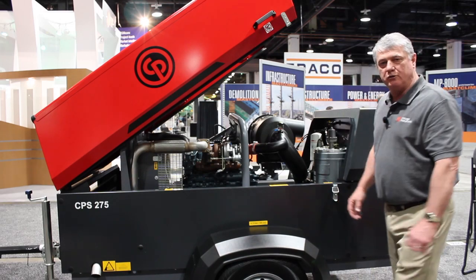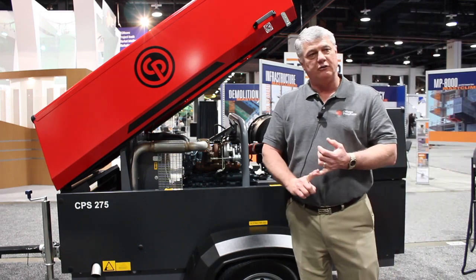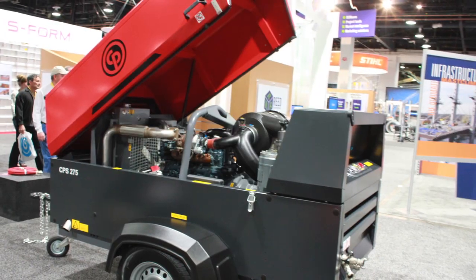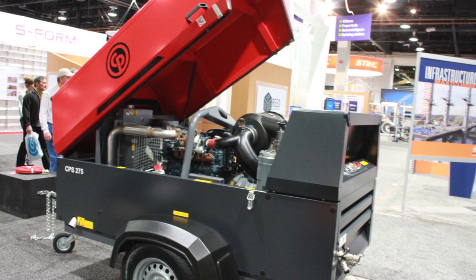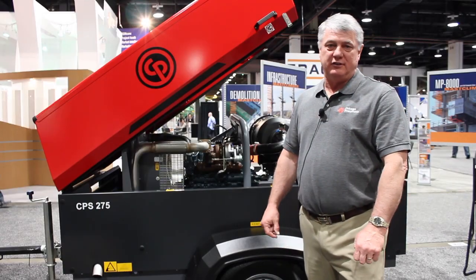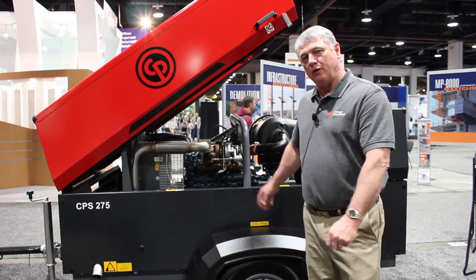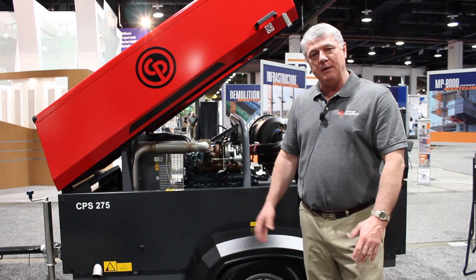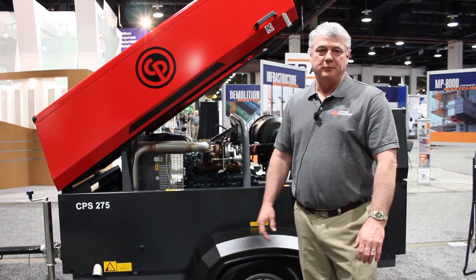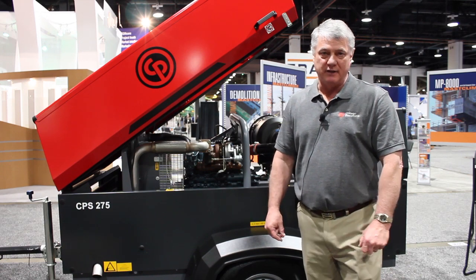This compressor features an hour meter, single pressure gauge, and two fault lights — one that lets you know if it's a compressor problem, one that lets you know if it's an engine problem. This compressor is rated at 271 CFM at 100 PSI, and it can be used to run 390-pound breakers or up to a 7/16th, or number 7, sandblast nozzle.